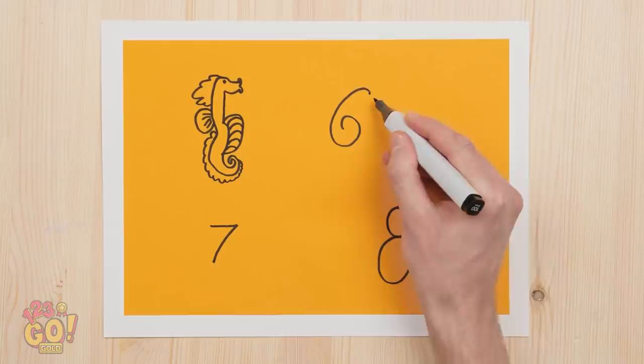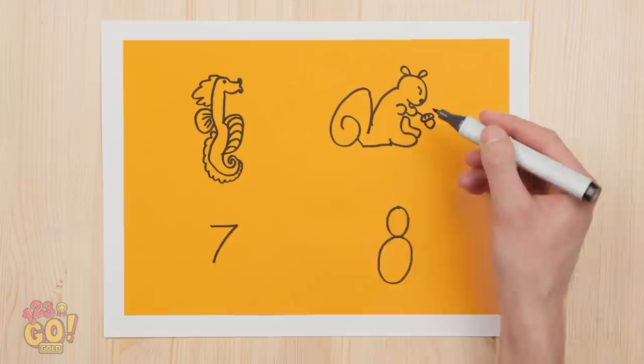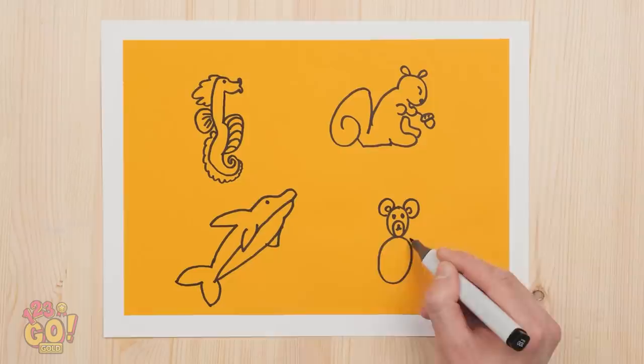You sure are creative, Kevin. I'm no longer needed here. Don't you want to solve mine? An artist's job is never done. Watch and learn. Hey, little seahorse! Wanna make friends with a baby squirrel? He's your neighbor now! And for the seven, we're going back into the sea. And last but not least, a lovable teddy bear. All done! I really am good!